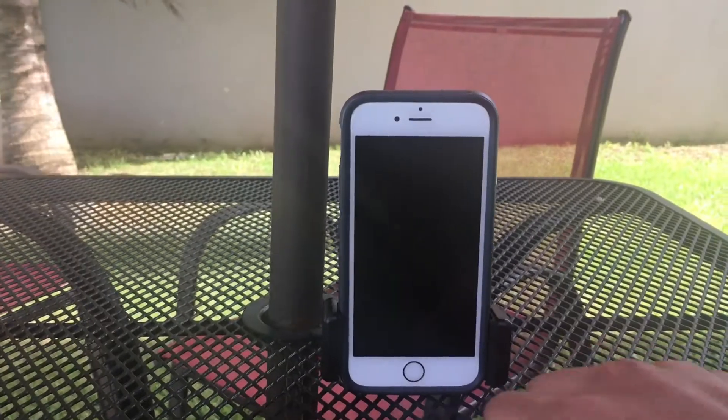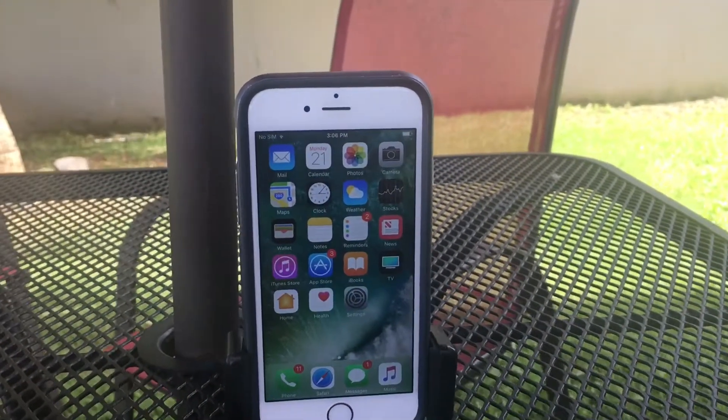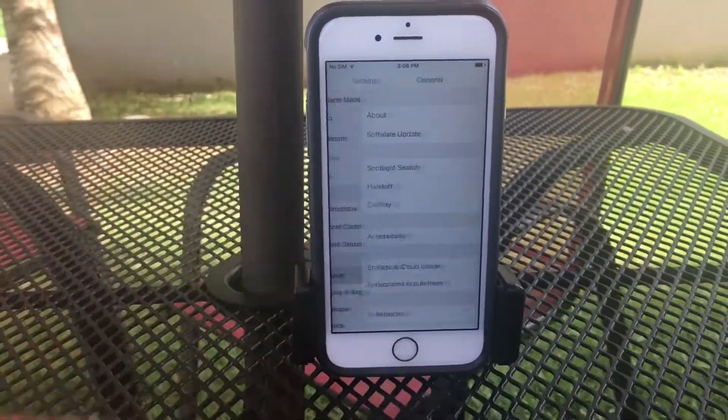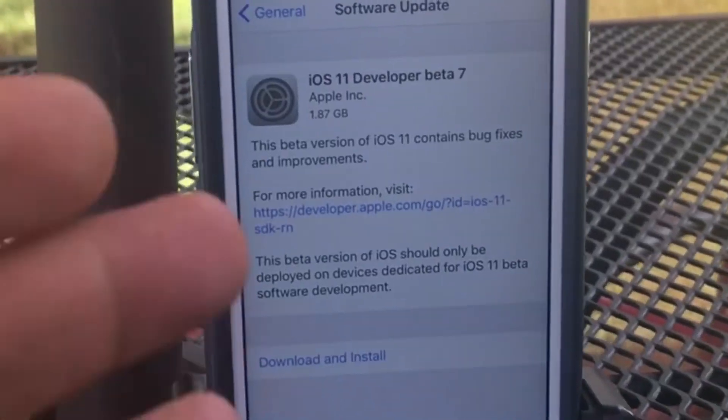Restart your device. Once you restart your device you're gonna go to Settings, General, and Software Update — you will see iOS 11 beta 7.